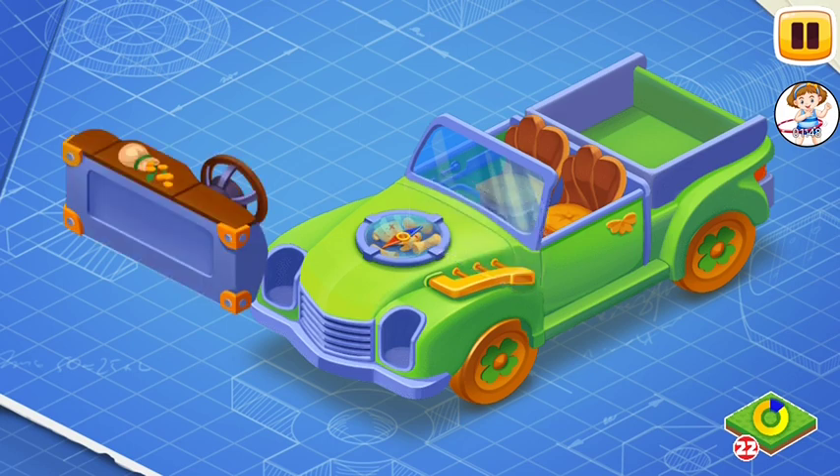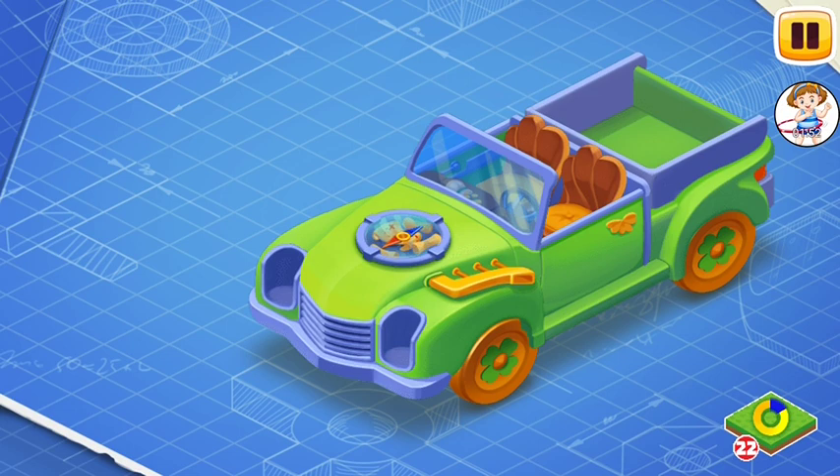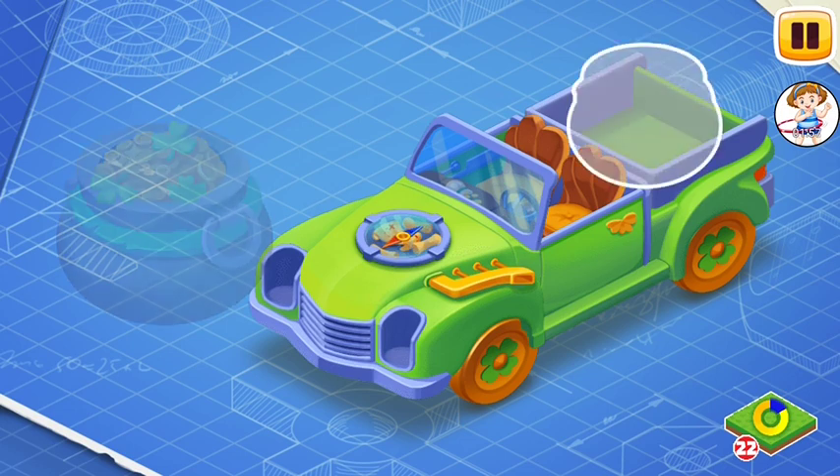These are the controls of a car. They include a steering wheel, pedals, a gearbox, and a dashboard. Let's install them. All of these things are necessary for a driver to control the car.